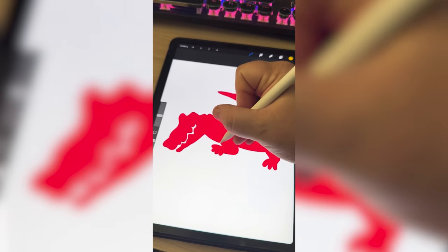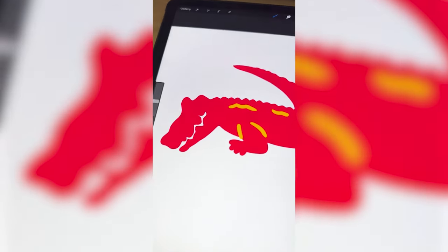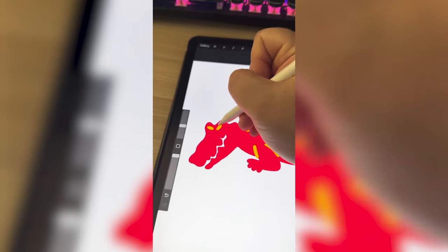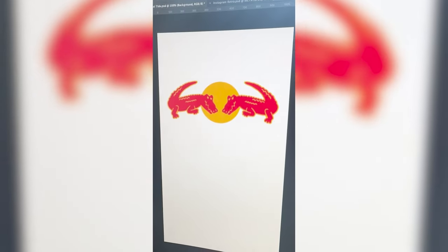Now I need to go through with the yellow and add in all the little details. The original croc logo is kind of happy, but I definitely want to make this one like a raging crocodile. So I've got the one in there, now I'm going to add the other, and here is the final result.